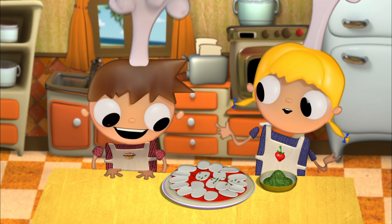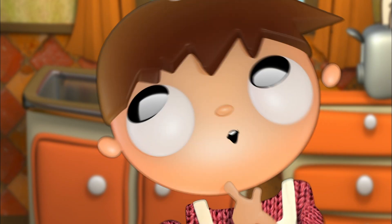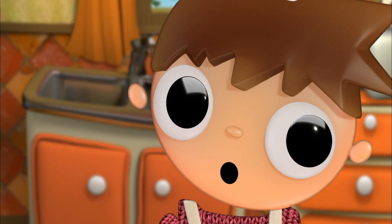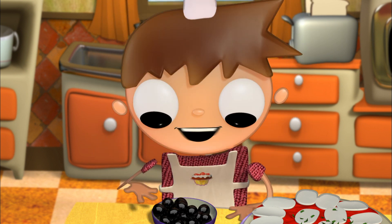Oh, I have an idea! What do you think if we make a design on the pizza? Like what? It has to be a round one like the pizza. I got it — the grown-up's head! Telmo... Yeah, it'll be fun. All we need is two black holes. Let's get into it.